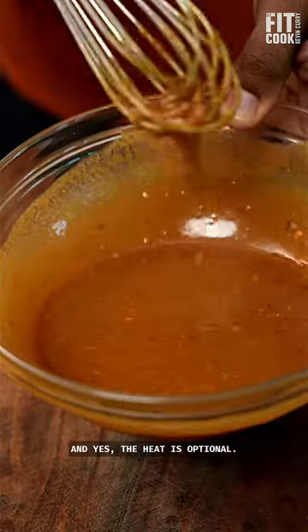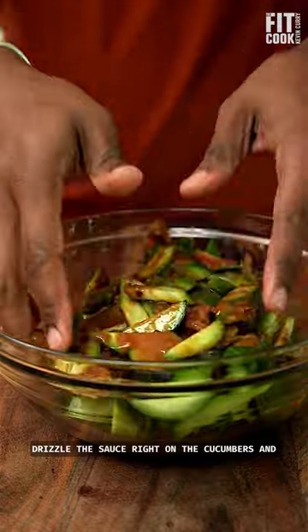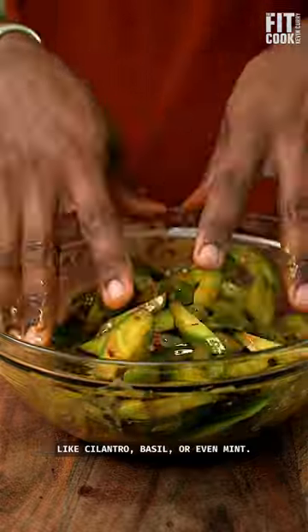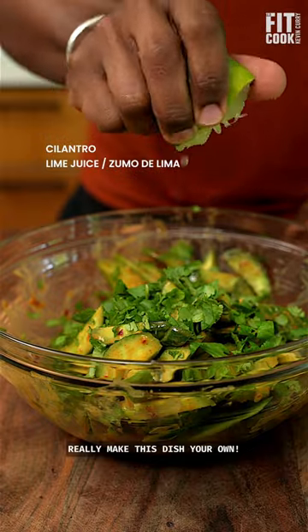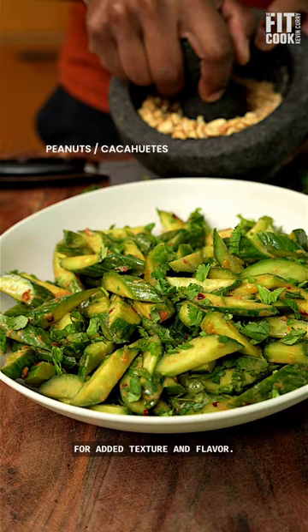And yes, the heat is optional. Drizzle the sauce right on the cucumbers and gently toss with an herb of your choice, like cilantro, basil, or even mint. Really make this dish your own. I like to add crushed peanuts for added texture and flavor.